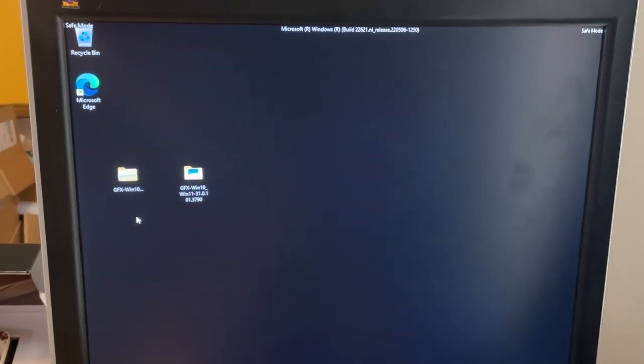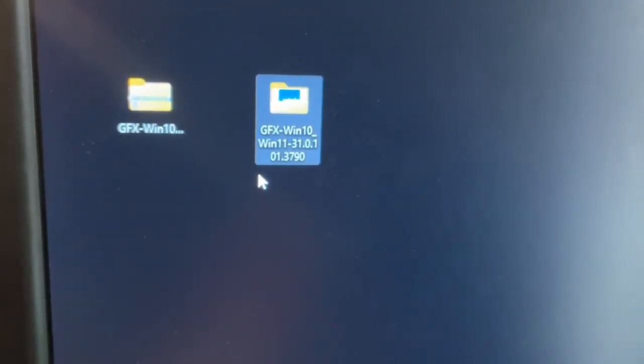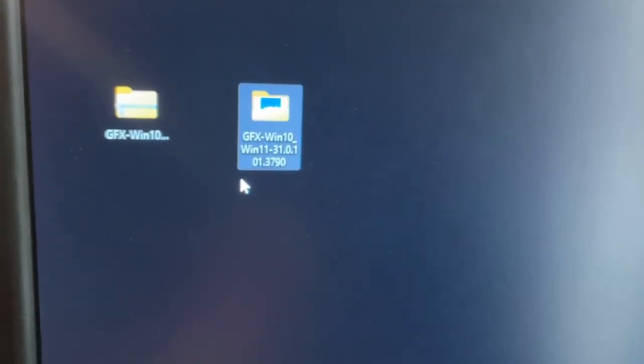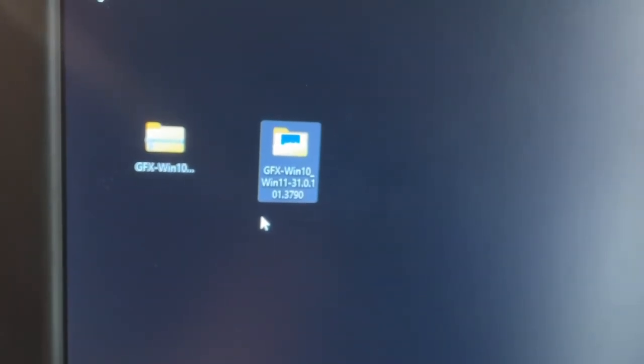I'll show you what I figured out based on somebody named Pears in the comments — thanks Pears for figuring this out and sharing the information. What Pears figured out is that you need to have Intel driver 31.0.101.3790, released October 22nd, 2022. When Windows 11 installs, it tries to install the driver that came out in December 2022, and that driver causes crashing.